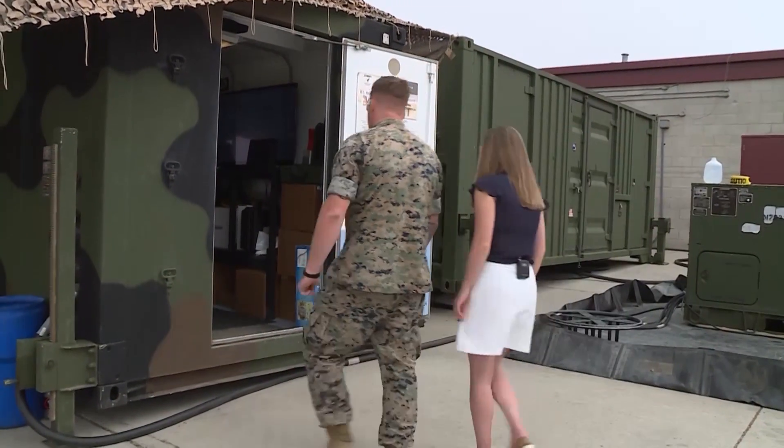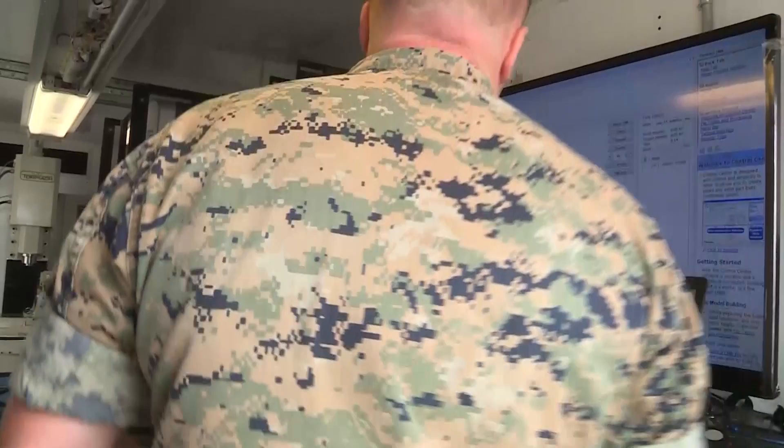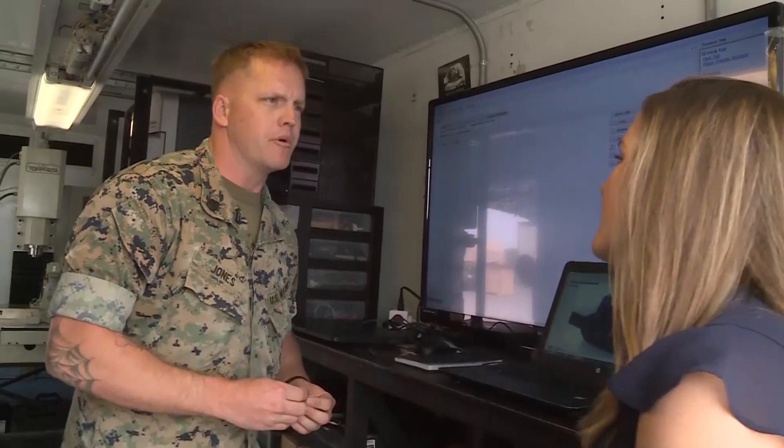Inside a shipping container on Camp Pendleton, something's happening that could revolutionise the way battles are fought.